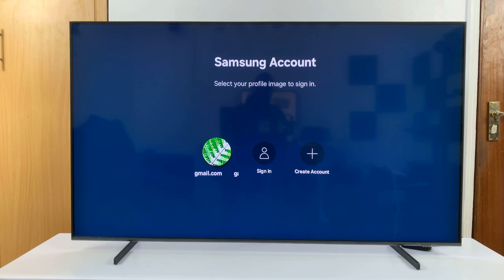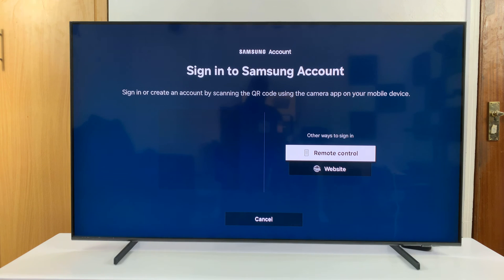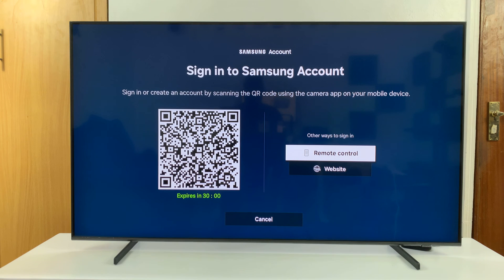Now, here, select sign in, and then sign in with your Samsung account.